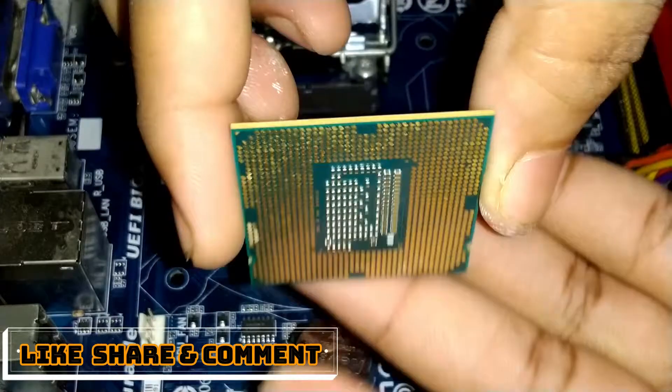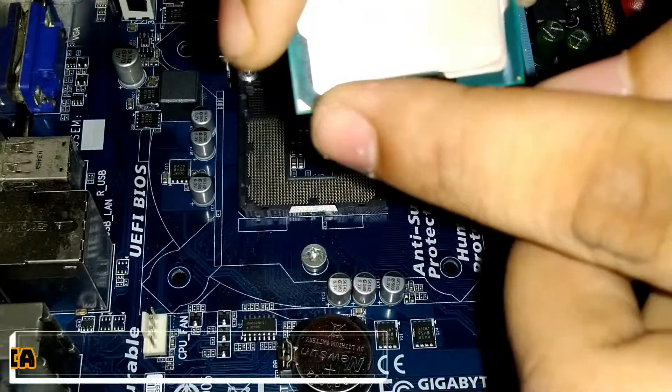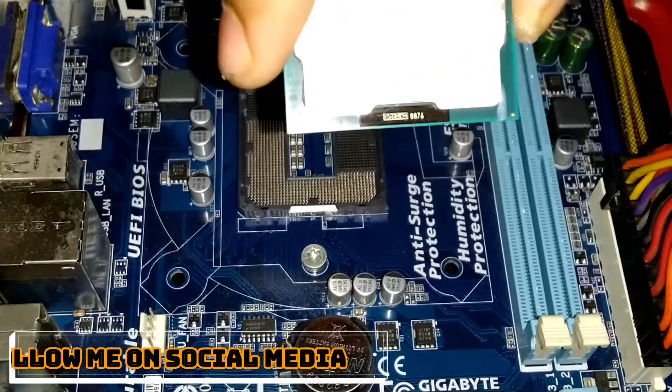Don't put excessive weight after installing the processor into the motherboard, because it will break the pins inside of the motherboard.